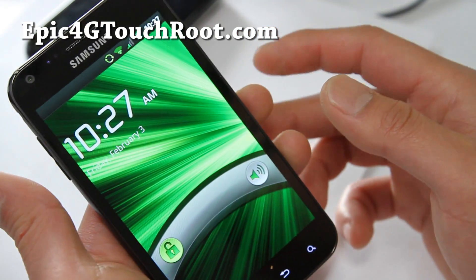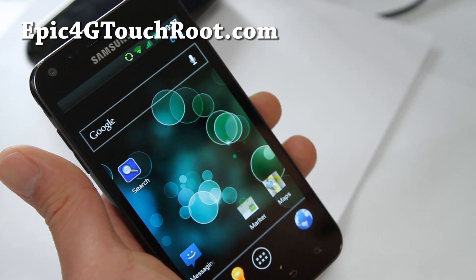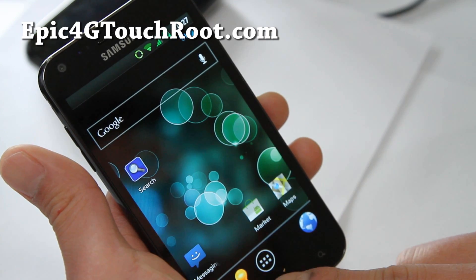Let me show you the lock screen, which is just a Gingerbread lock screen. Other than that, this is a complete, cool ROM to use.